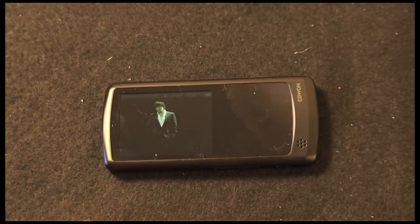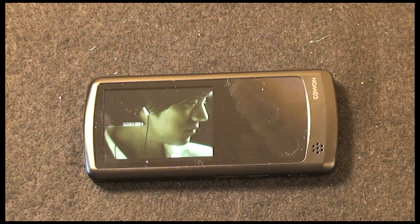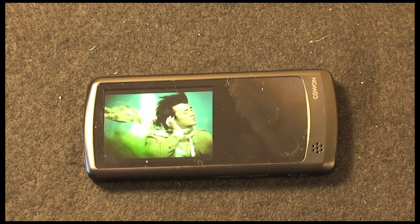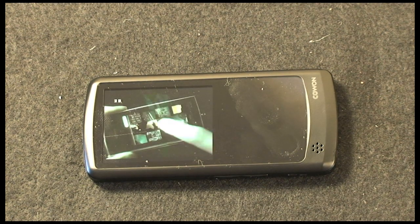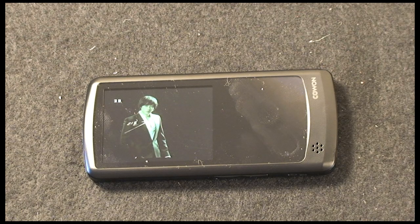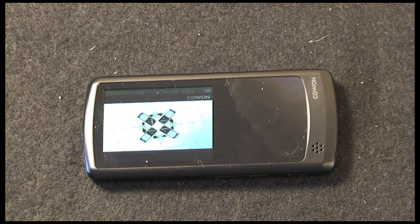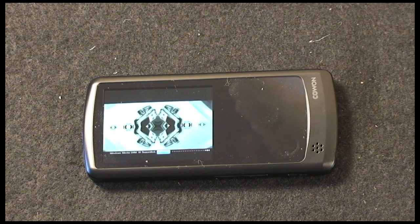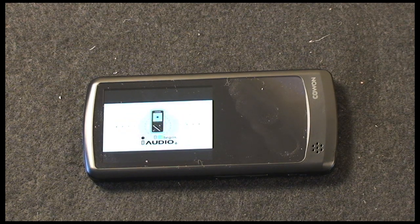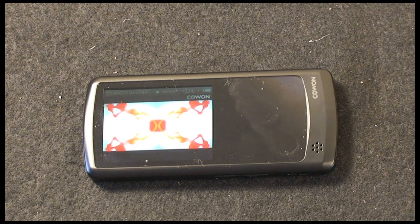Let me talk you through the pricing options on the Cowan i9 MP3 player. The 8GB version costs £99 in the UK or $130 in the US. The 16GB version costs around £125 in the UK or $170 in the US. For that money you're getting a tiny, very svelte-looking MP3 player with 29 hours of music playback. In my tests I actually exceeded that, getting 30 hours of music playback and around seven hours of video — in one test I got six and a half hours, and in another I got around 5.75 hours.